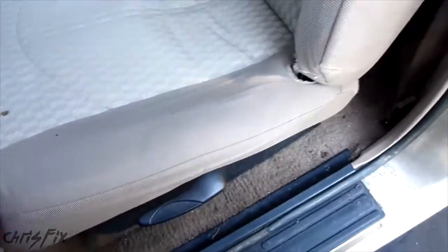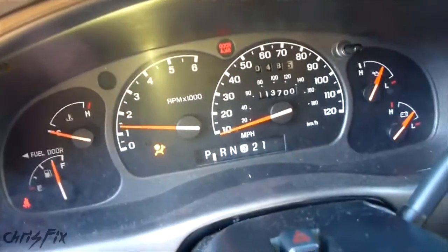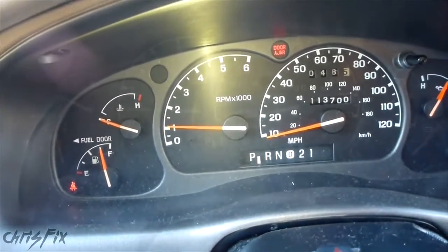Now move your seat back and we're going to start the car again to see if that light comes back on. The light's off — so that's how you fix it.